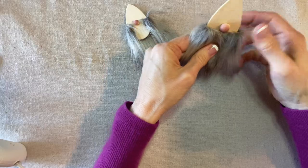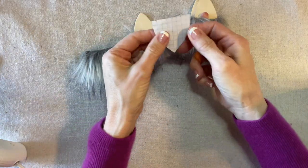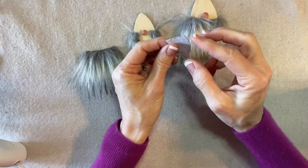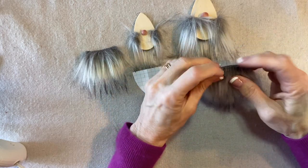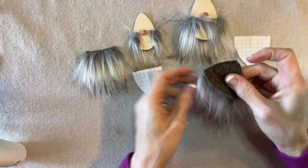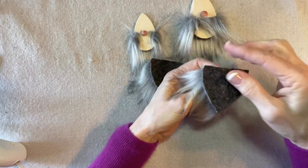Now let's cut the beards for the front. I made a little pattern for the small gnome — this is a two-by-two inch square which I folded in half and trimmed into a triangle or beard shape. For the bigger one, it's two and a quarter by two and a quarter, folded in half and trimmed the same way. I cut those beards out from my fur. Again I apply a line of glue a quarter of an inch down and then fold it in.